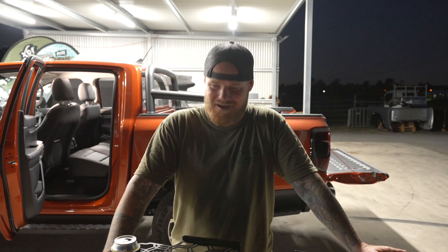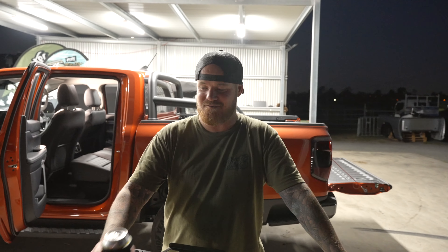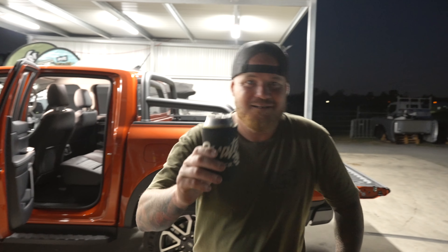G'day Legends! Welcome back to another Friday I've Installed. Now this week we've got another little pretty one on the next-gen Ranger, but first of all we must have a beer. Cheers Legends!